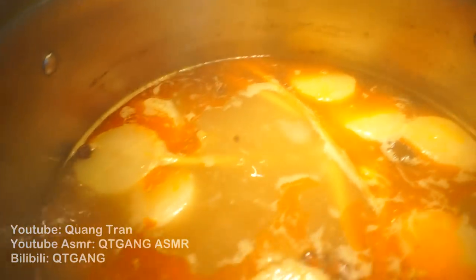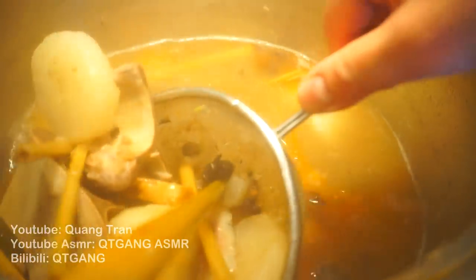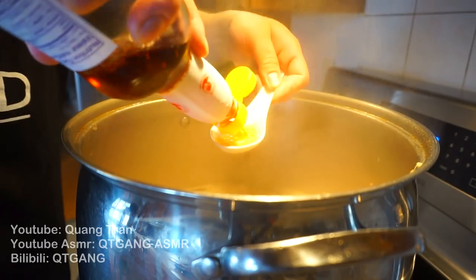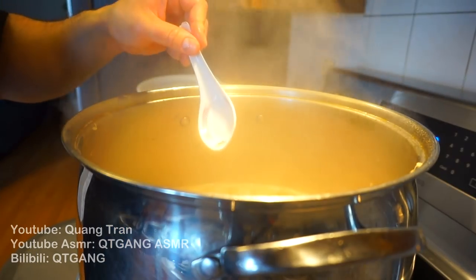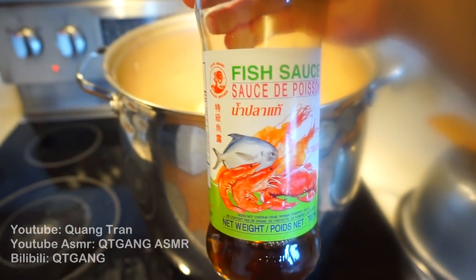Six hours in and my broth has reduced nicely. I'm going to drop my hydrated noodles in for 20 minutes on medium heat, then drain the noodles. I'm now scooping everything out of the broth — everyone out of the pool. I started with about 16 quarts of water and it's reduced down to roughly 12 quarts of broth. I'm mixing in pork balls and meatballs and letting them come to a boil. For seasoning, I'm adding fish sauce one tablespoon at a time — taste and adjust. For 12 quarts of broth, I ended up adding 15 tablespoons of fish sauce.